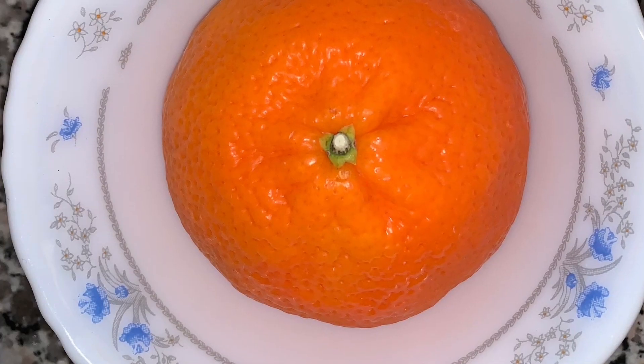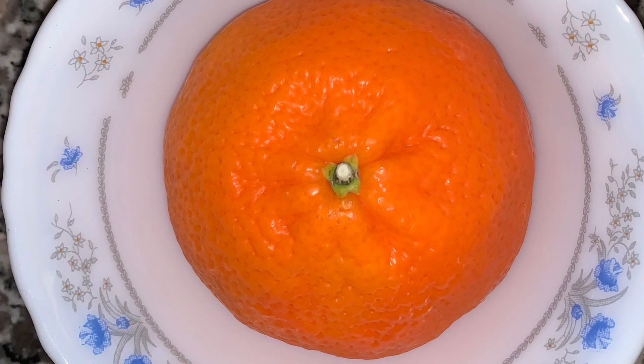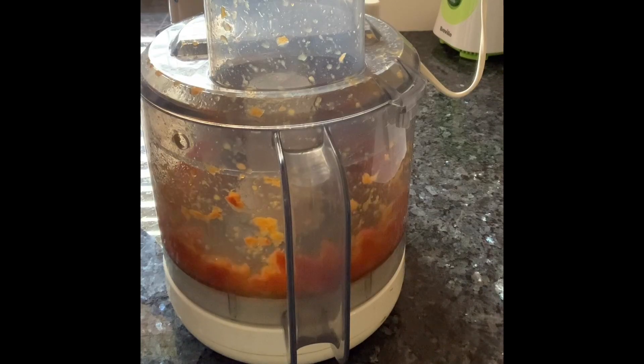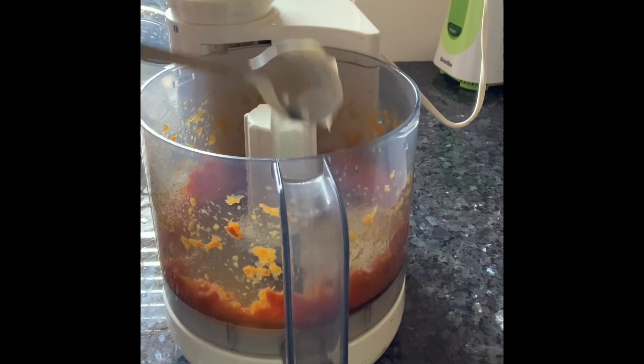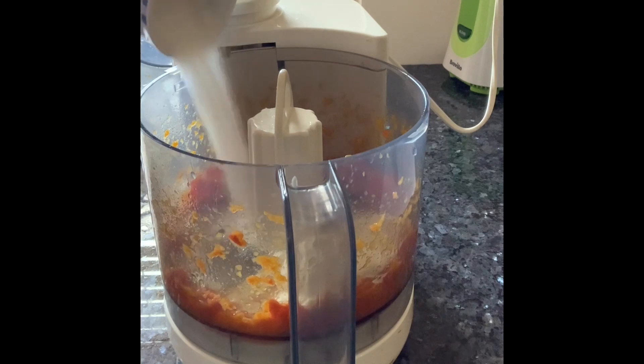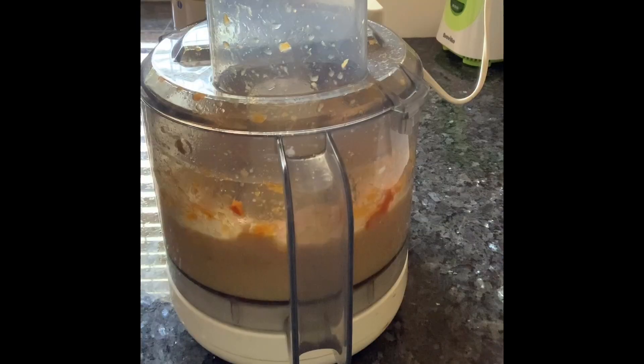Take a whole orange, remove the seeds and grind it in a food processor. Using the whole peel gives a slight bitter taste which really tastes lovely. Add the yogurt, sunflower oil and sugar and grind it well in the food processor.